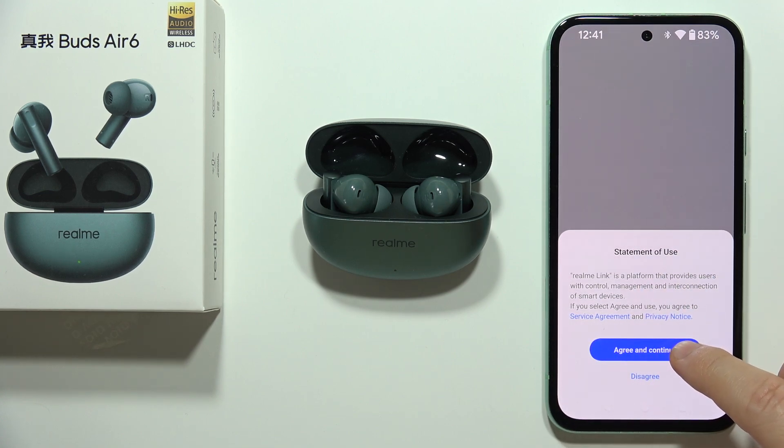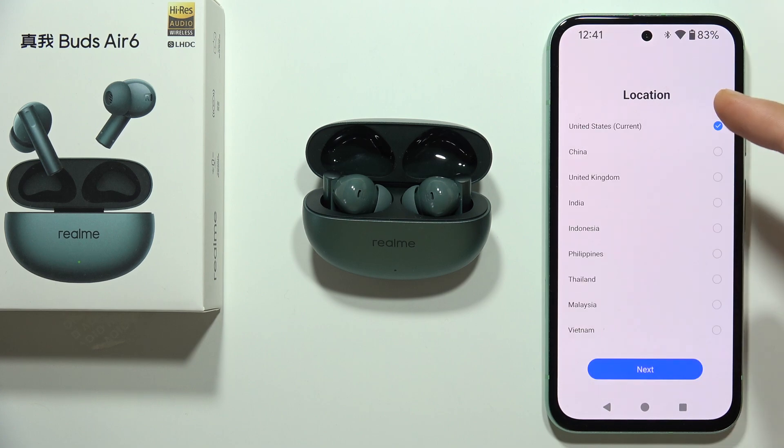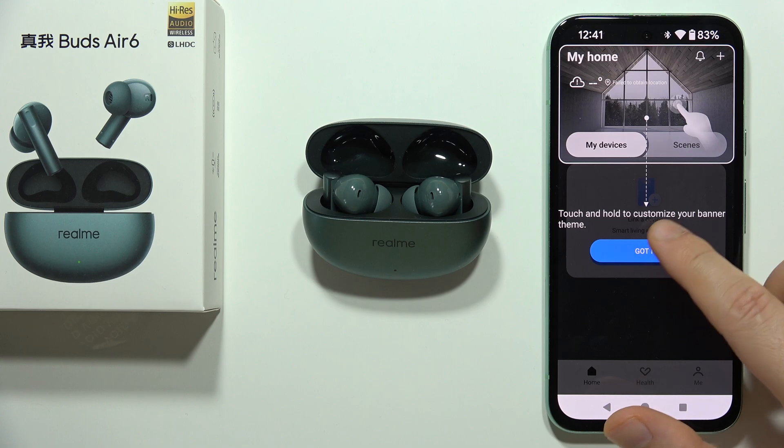When you do this, accept the statement of use, then set your region — in my case it's Poland — so click Next and click that you got it.